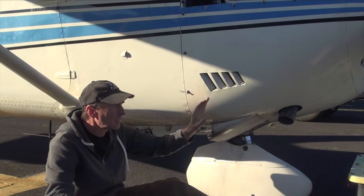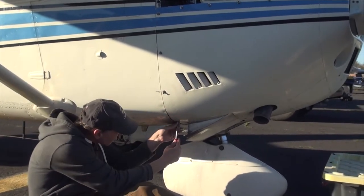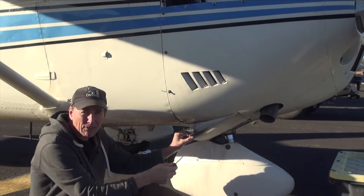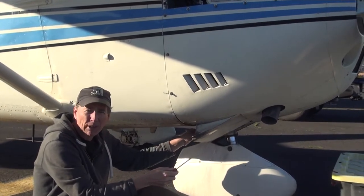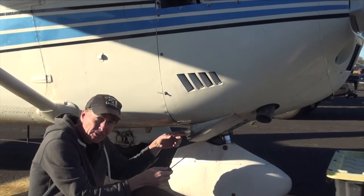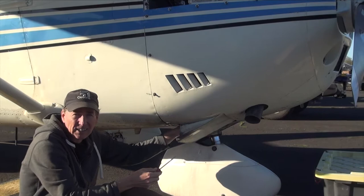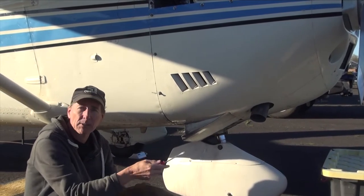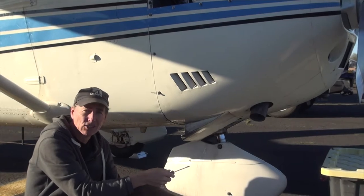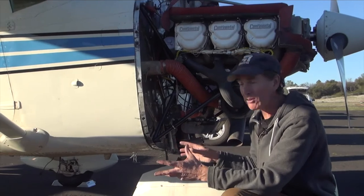I'm down here at the bottom cowling and there are some quick releases here as well. This is also where the cowl flaps are — they allow cooling for these larger engines. There are a couple bolts I'll have to take off here and a couple screws up in the engine itself. That area is called the air box, which is basically the air intake that comes into the carburetor. This is a carbureted engine. We've now got the bottom cowling off.